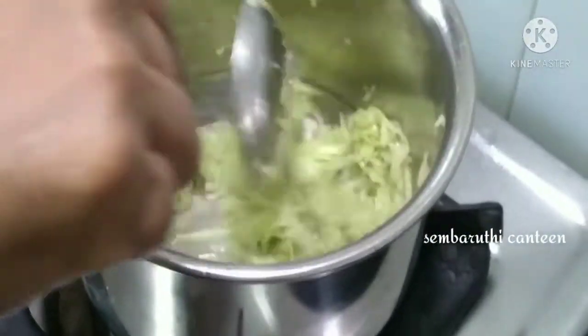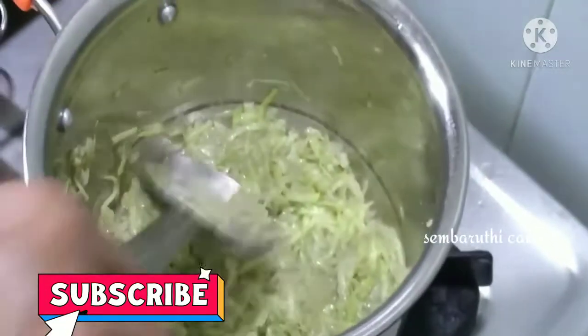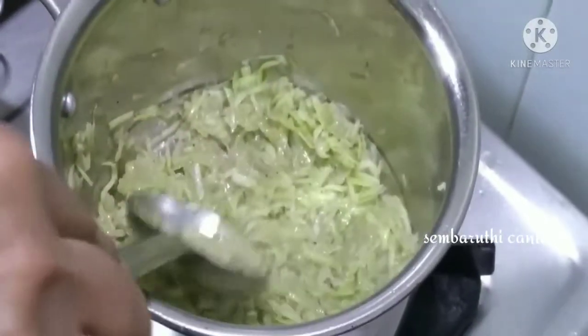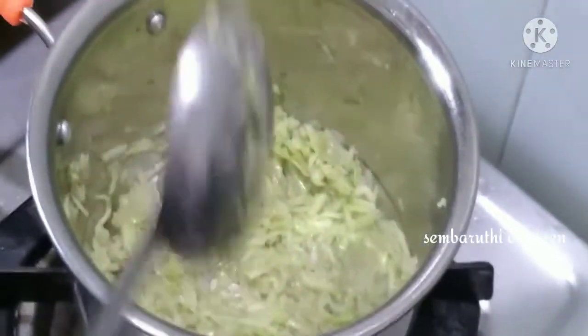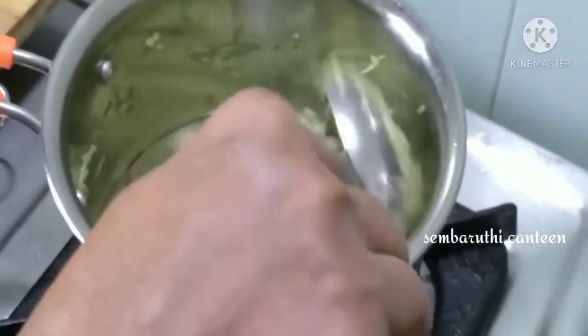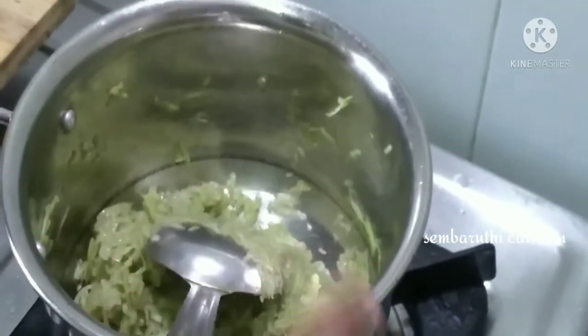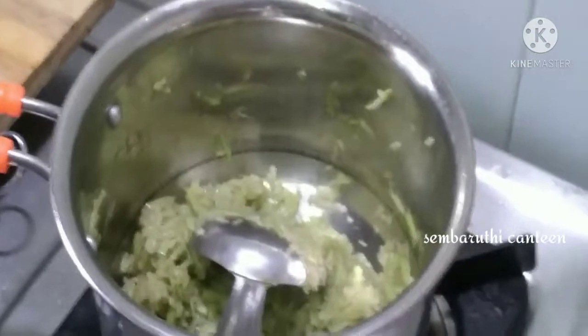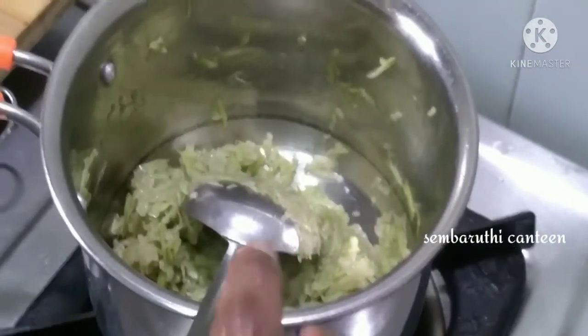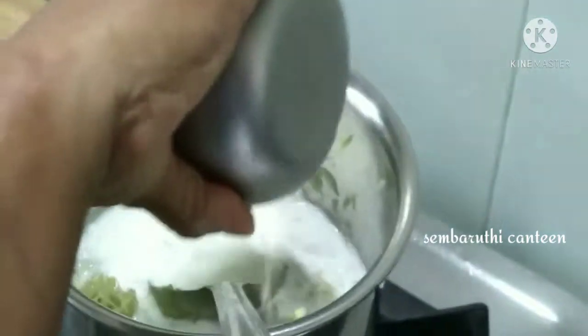Add a little bit of svaraka. We will mix it up. We will mix the ingredients in the pan. We will mix the ingredients together.